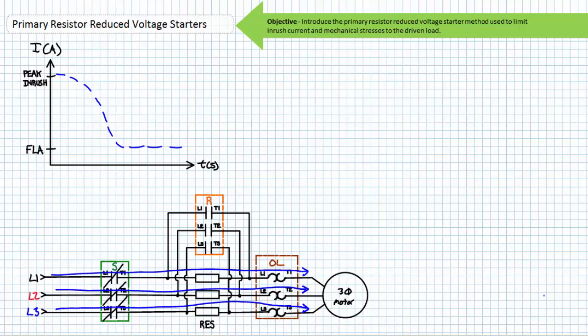The sum effect of the primary resistor reduced voltage starter method is that when the primary resistors are in series with the motor, the motor initially receives less than the full voltage than if a direct online starter were used. Current being less and the effective voltage therefore less, inrush demand is reduced. Additionally, since power is proportional to the square of current, the starting torque is reduced, thereby limiting stress to the mechanical linkages. Note that given starting torque is reduced, this method may not be suitable for all applications and may necessitate the use of more sophisticated — meaning more expensive — methods like a motor drive.